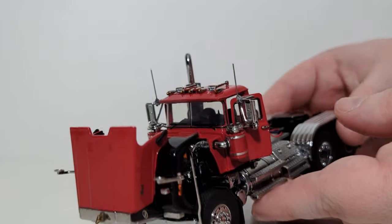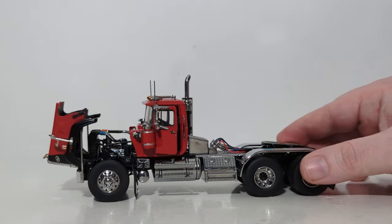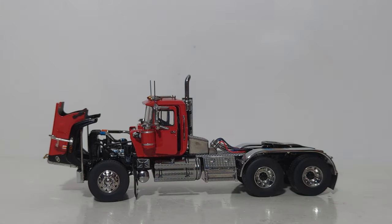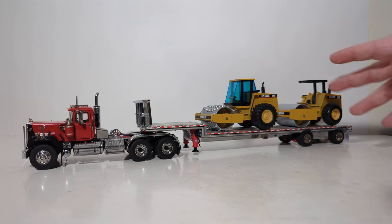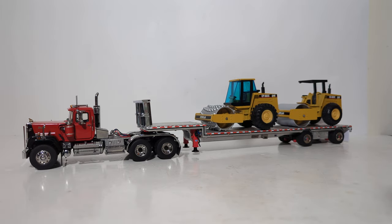So that's the functionality of the model. When we come back, we'll have a trailer posed with this truck so you can see what that would look like. We're back, and in this case we have the Mack Superliner hooked up to a Weiss Brothers drop deck trailer, hauling two early-90s Cat compactors — to kind of go with the era of the Mack Superliner — which I think make an interesting pose.